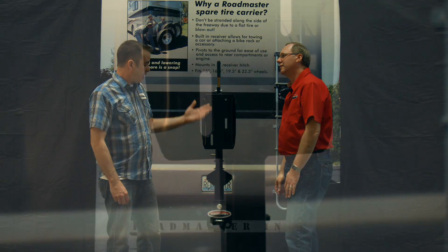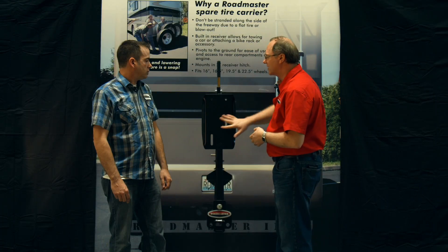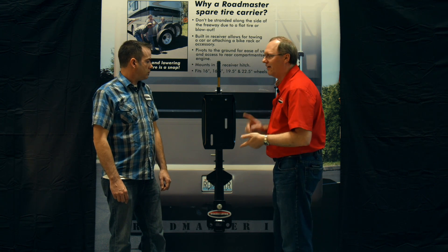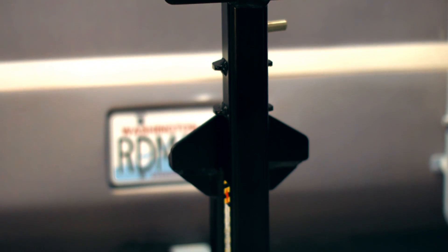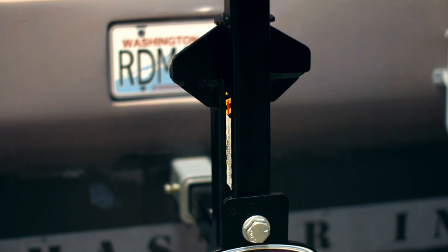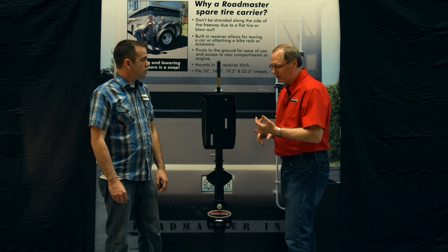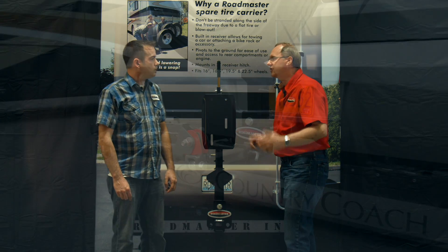How much weight will this thing carry? First of all, this is a universal tire carrier — one size, one SKU, it fits everything: 16, 16.5, 19.5, 22.5, all the way up to 24.5-inch tires and wheels. The stinger is a solid steel stinger with a 10,000-pound capacity and a 400-pound tongue weight. So you can flat-tow a car, tow a boat trailer, put a bike rack, or any normal hitch accessory.